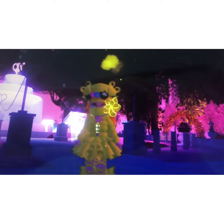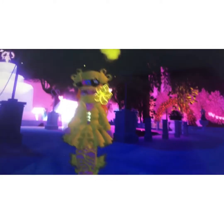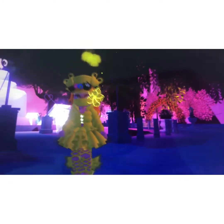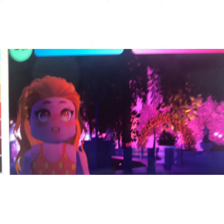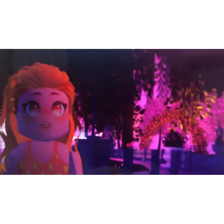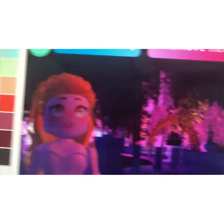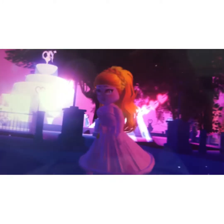Hello guys! Today I'm gonna show you cute outfit hacks with so many accessories that you'll love, so let's get started. For this first accessory, you'll need this dress — the name of it is the Mary Sparkly Dress.